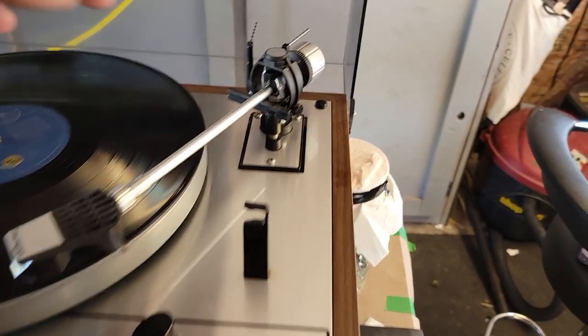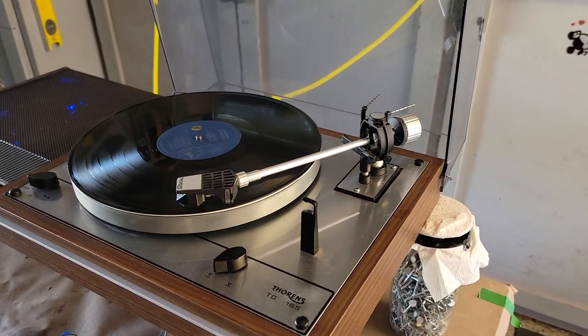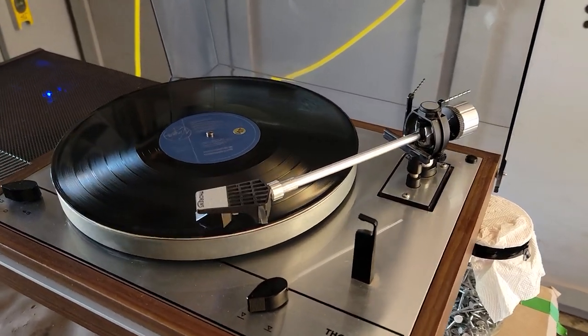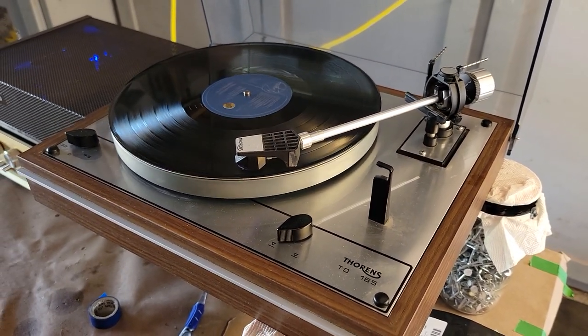The only thing I'm working on is getting an anti-skate. I've got some weights I'm building an anti-skate from. I've got one on order but it'll be three weeks before I get it, so I've got an interim measure where I'm just using a couple of bolts on a string, and that's being whipped up as we speak.